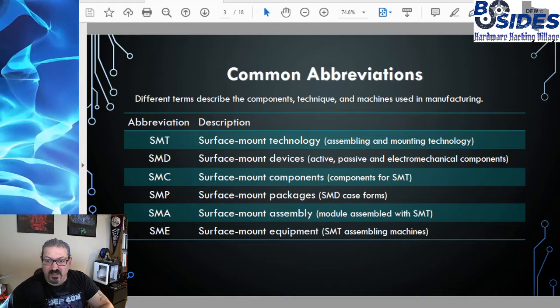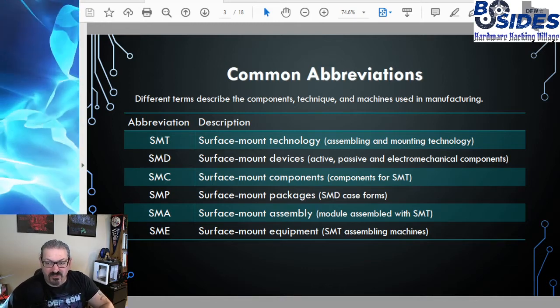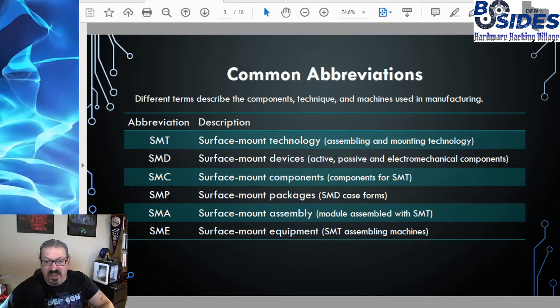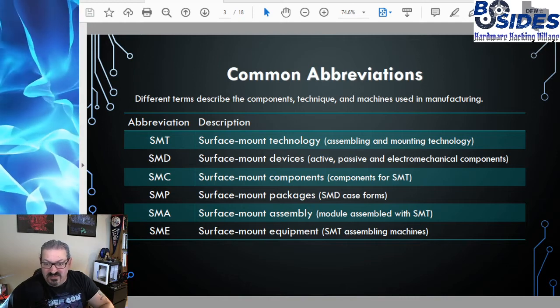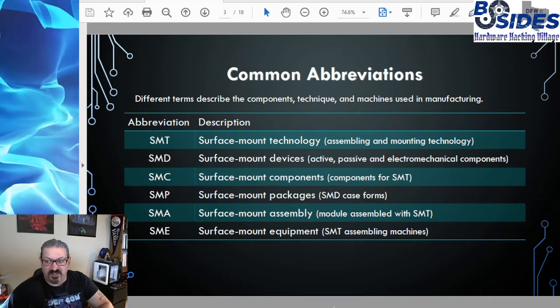SMC refers to the actual case forms of the surface mount components, not the packaging they come in when they're shipped. SMA is surface mount assembly, and SME is surface mount equipment — this could be our assembling machines.